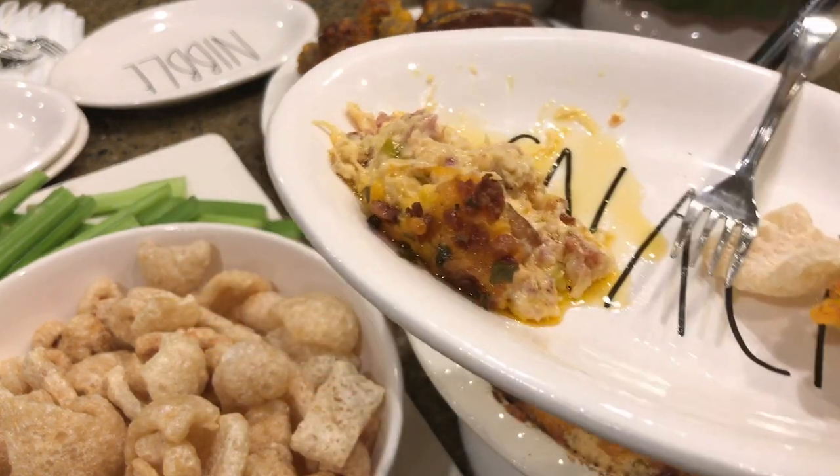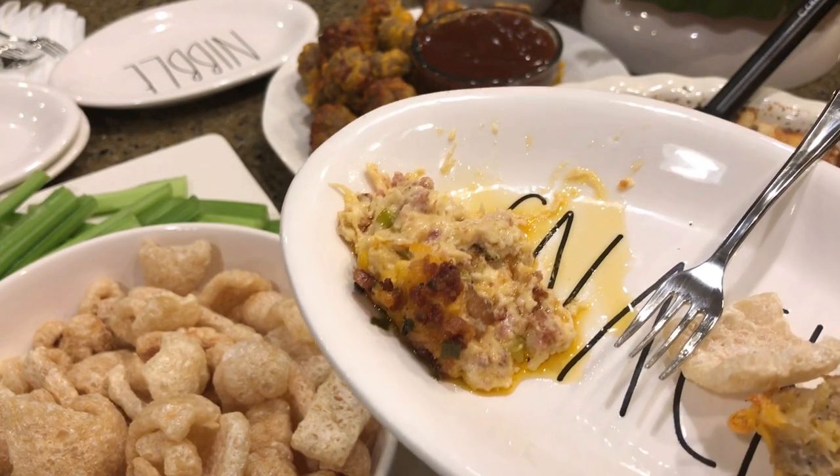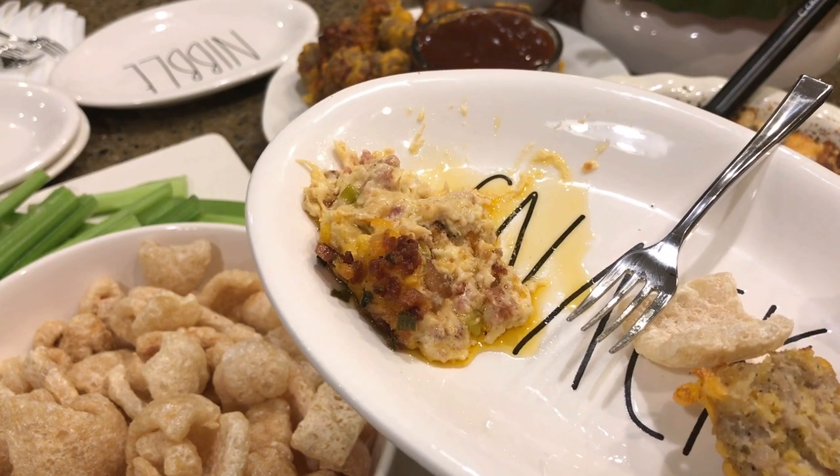I'm going to go get some spinach dip, and for dessert I'll have a little bit of those strawberries with the fruit dip.